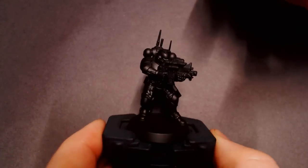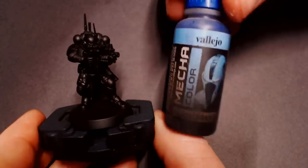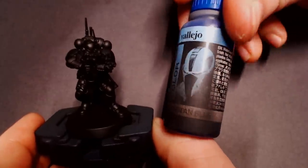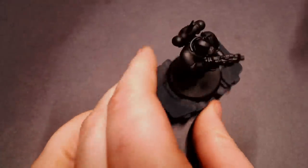Hey everybody, Jack Loose Painting here with another Just The Tips video and today we are covering the Crimson Fists — a very popular Space Marine chapter with an iconic look.